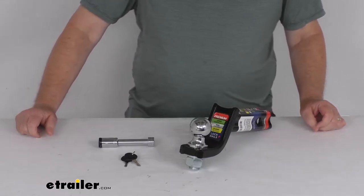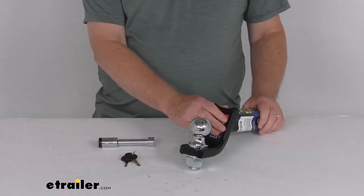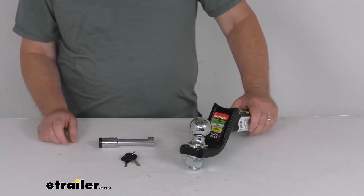Hello everybody, this is Jeff at eTrailer.com. Today we're going to take a look at this TowSmart Towing Starter Kit for 2-inch hitches. It has the 2-inch ball and a 5,000-pound gross towing weight capacity.